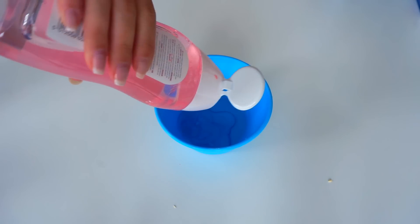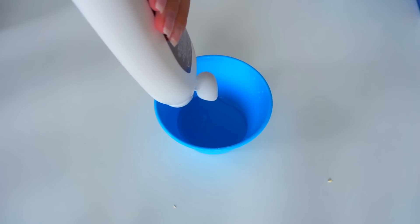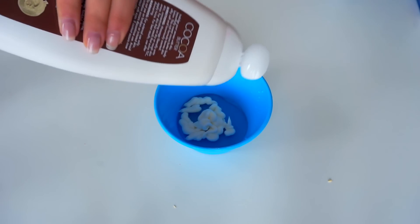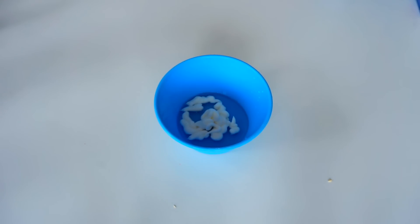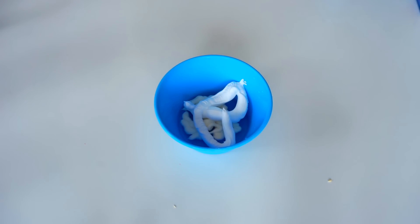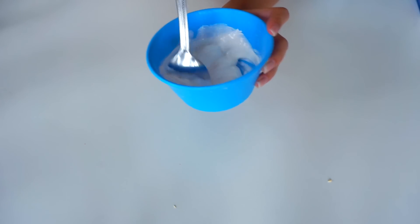For this next recipe I'm using some shower gel, but you can also use shampoo or hand soap, then I'm adding a little bit of body lotion and then some shaving cream — not too much. Then you can mix all of them together.